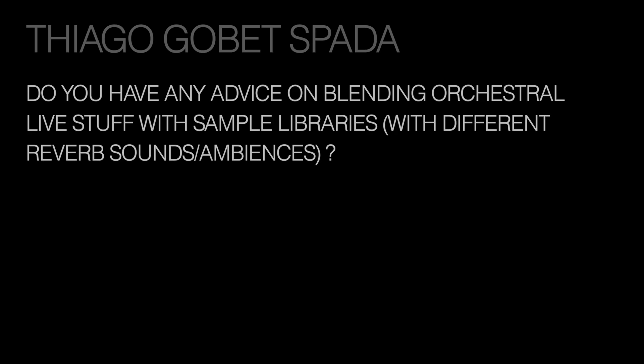Fiago also asks: do you have any advice on blending orchestral live stuff with sample libraries with different reverb sounds or ambiences? This is a big question because nowadays people are accustomed to the sound of the combination of samples and live. At the beginning of a project I determine with the composer what the ratio will be between sampled orchestra and live orchestra — maybe it's 100% live with no samples, maybe it's 80% live with 20% samples just to help the rhythmic element stay together. And sometimes it's the other way around — mostly sampled with live elements there just to give it ambience, reverb, a little more depth and space.